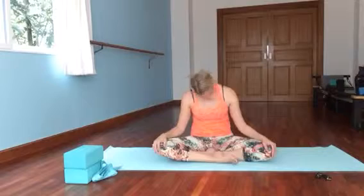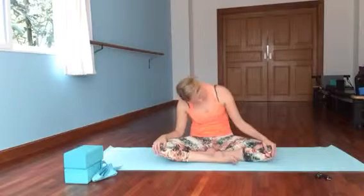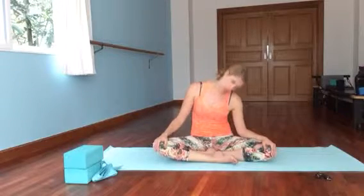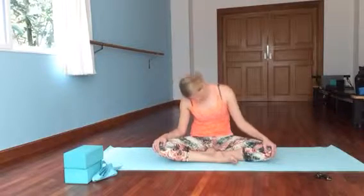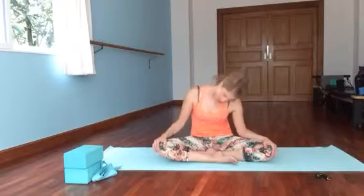Neck circle — bring it around in one direction, then go the other way. As you're moving, notice if you feel pulling or tightness in any of these directions. We're not trying to fix anything, we're just trying to be aware at this point. Some of us might feel like the Tin Man in the Wizard of Oz, wanting someone to bring us our oil can.